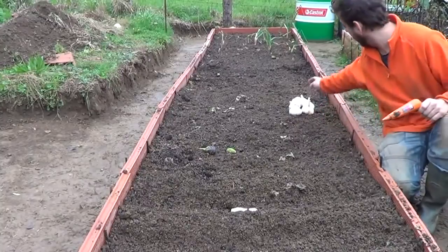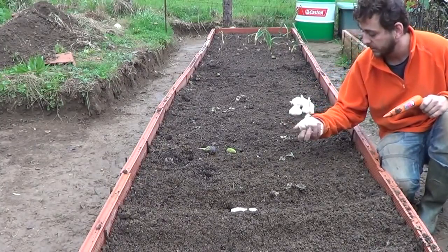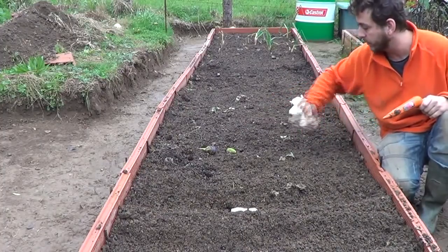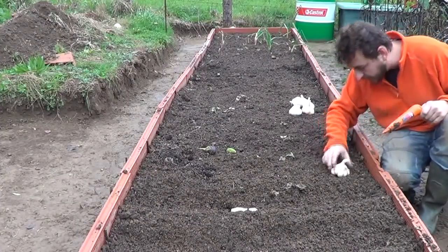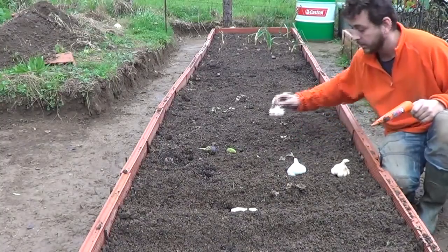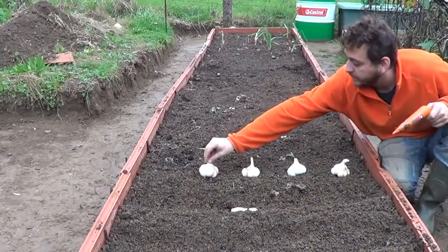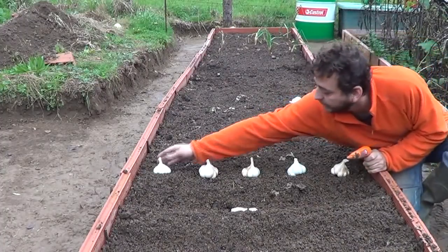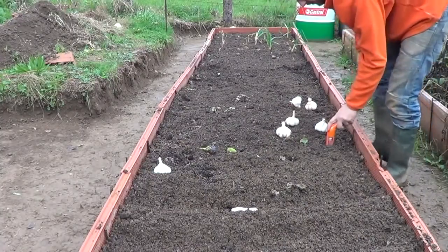We have planted the elephant garlic. Now I'm going to plant regular garlic — I bought these heads and we're going to do the same, five per row. Let's calculate: one here, one over here, another one here. This way you can see there's more than enough space for the heads to actually grow.